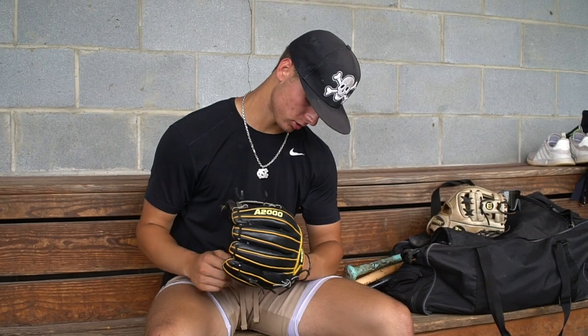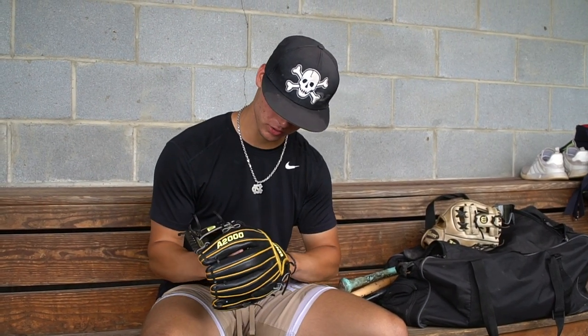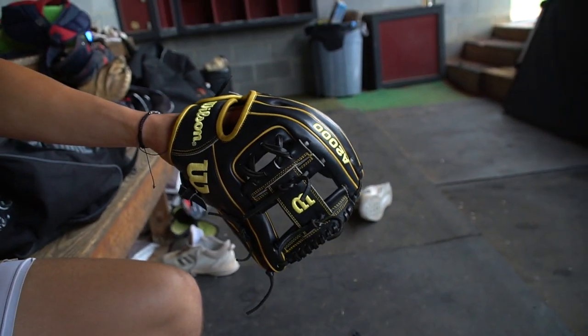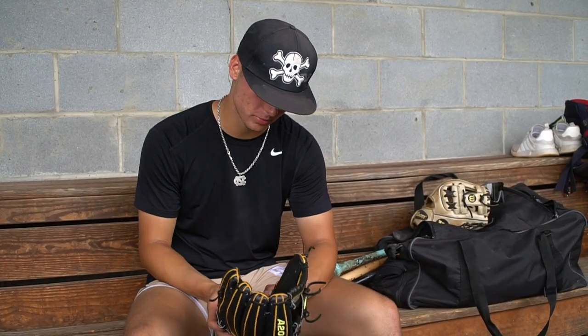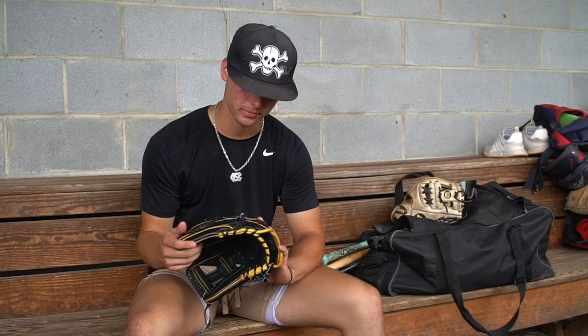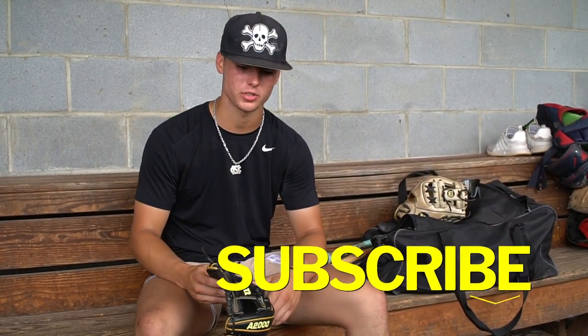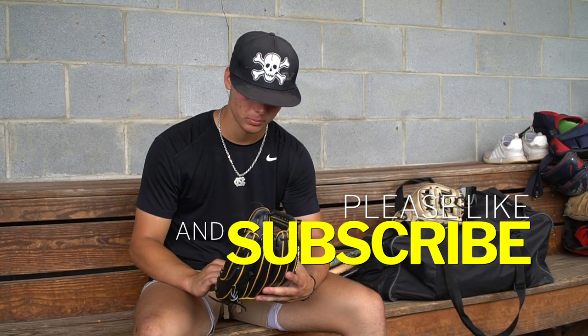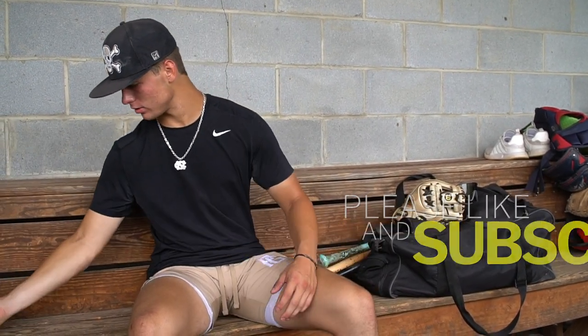This is my custom A2000 Wilson. I customized it black and yellow for the Dirt Bags in the summer. It's 11 and a half inch. It's the Pedroia fit as well, so it's got a thinner pocket just to get balls out and transfer better. I haven't really broken it in and been able to use it yet, but I'm getting excited about getting this on the field and playing summer baseball with it. I really like that glove.